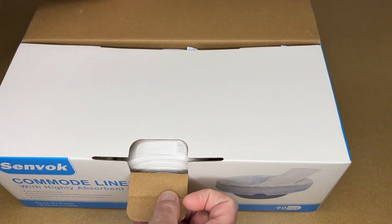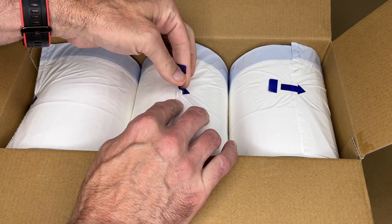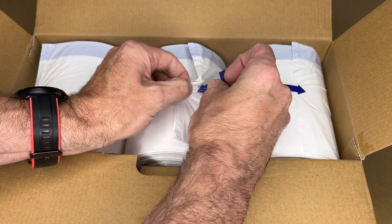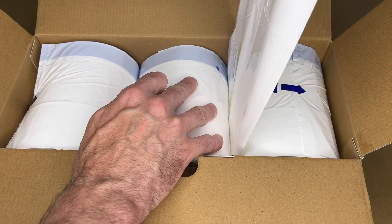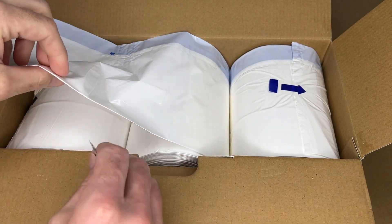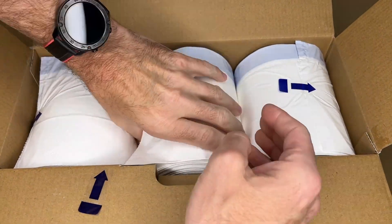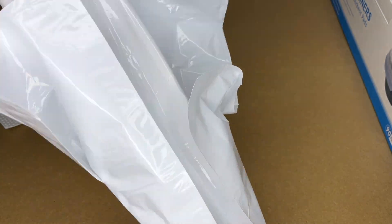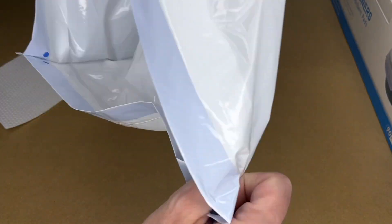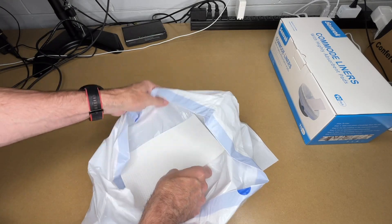Let's get this open. So we have three rolls in here. I'll pull one out — it's serrated, like trash bags would be, so I'll tear one off. So here we have the liner. This is like a small durable trash bag, and it comes with a pad you place inside of it to absorb liquids.